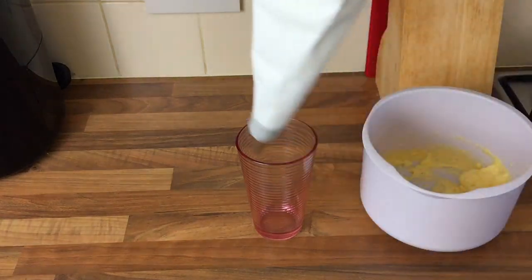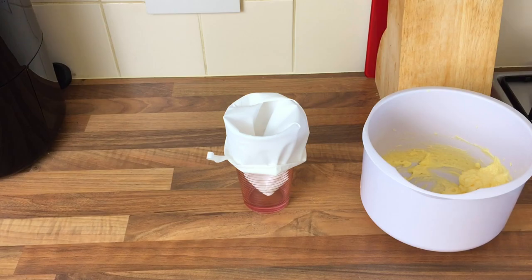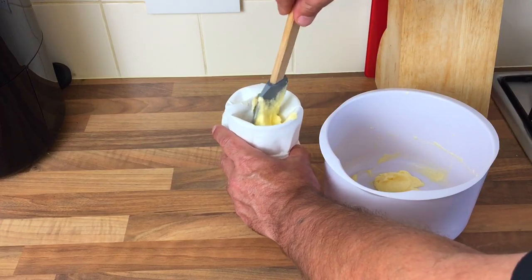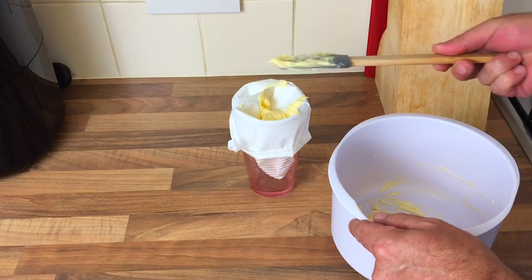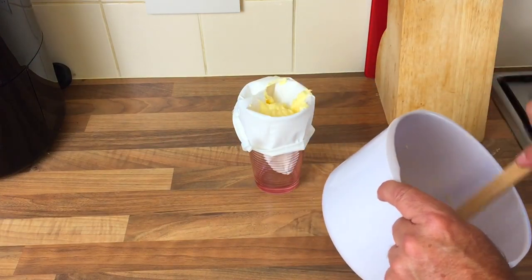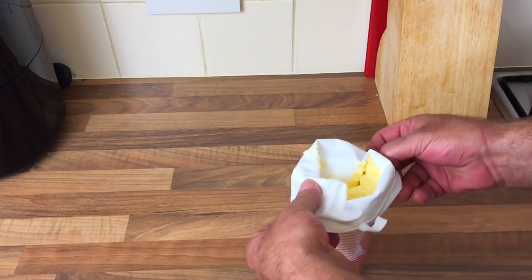I think that's about right. That's going to go in a piping bag. I was told to use a cup or glass to hold the bag - it makes it easier to fill. There's not a lot here but it's only a test for me. It's a little bit runny but I'll get it in anyway.